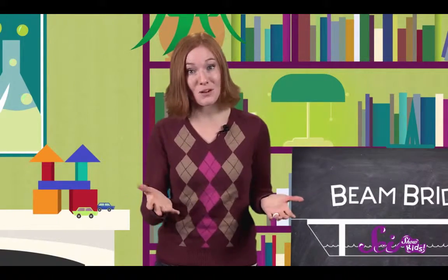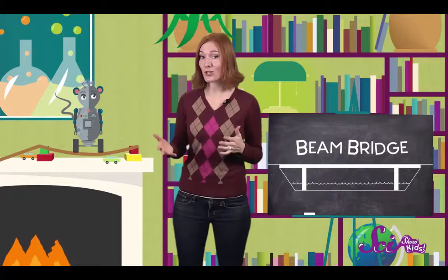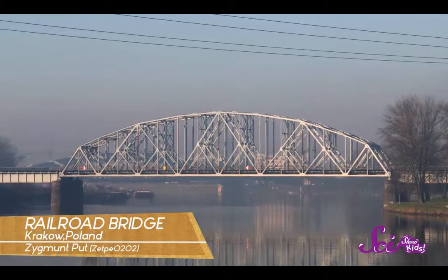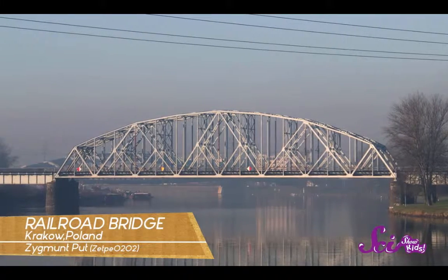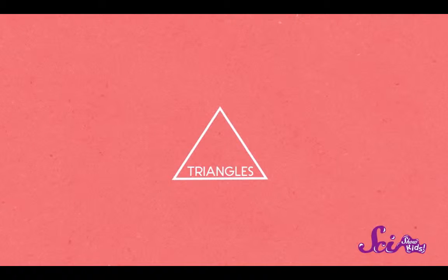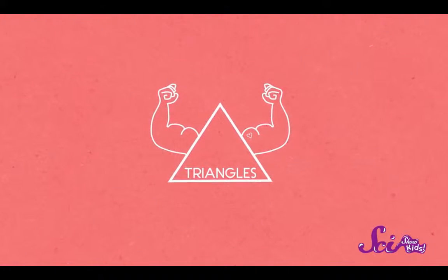All bridges can hold a certain amount of weight. Over time, people have learned that certain shapes can be used to make stronger bridges. Take a look at this railroad bridge — it has to be strong because it carries trains. What shape do you see? That's right, triangles. And that's not by accident. The fact is, triangles are really strong shapes for building.